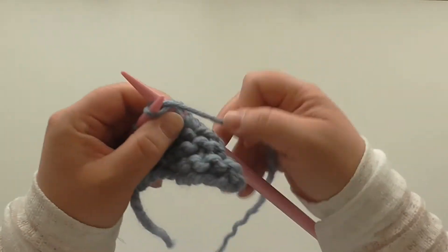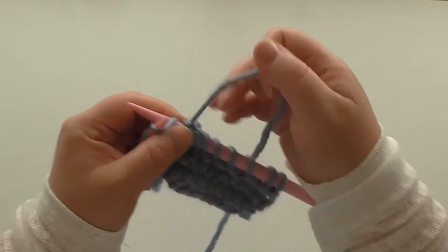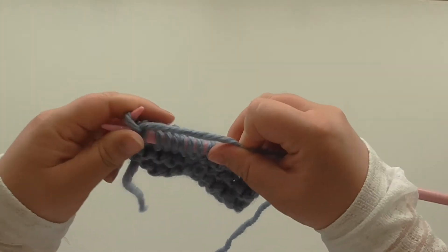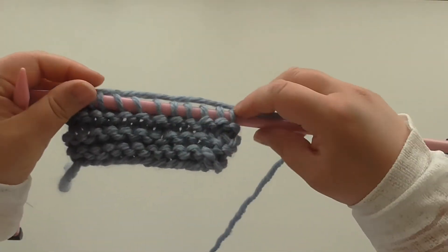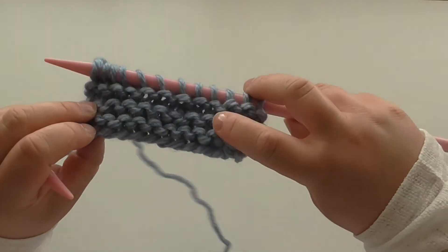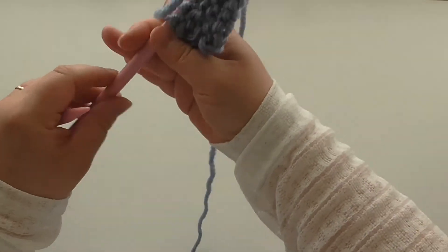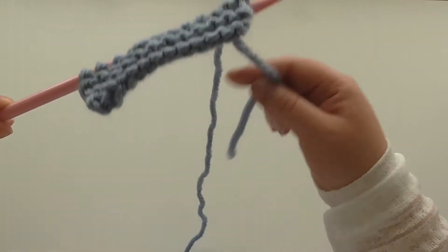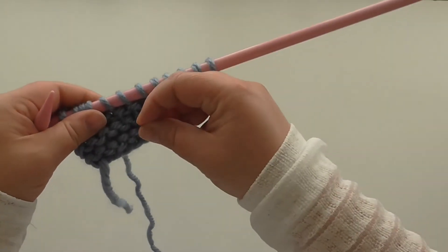It's just knit every row. The only thing with garter stitch is you don't know which is your right and wrong side, which for things like scarves doesn't really matter, but for garments it does. On this one at the bottom, my nicer edge is this side, and this I would call my reverse side because the bottom is just not quite as neat.